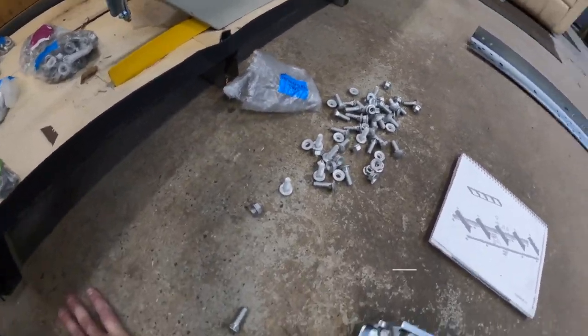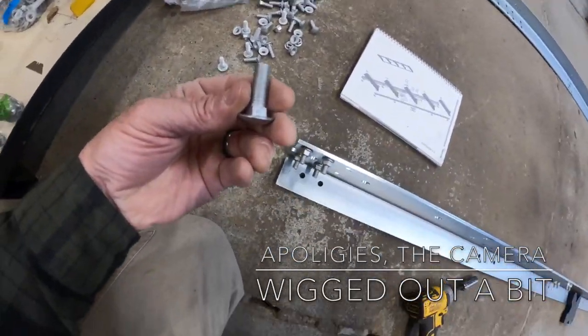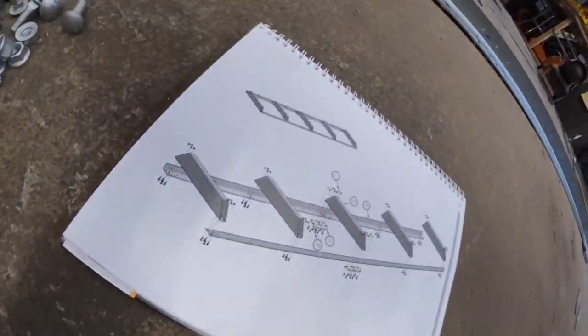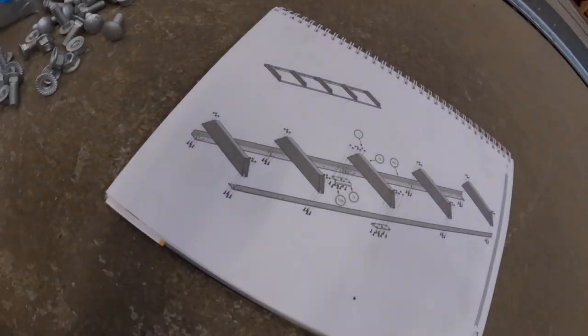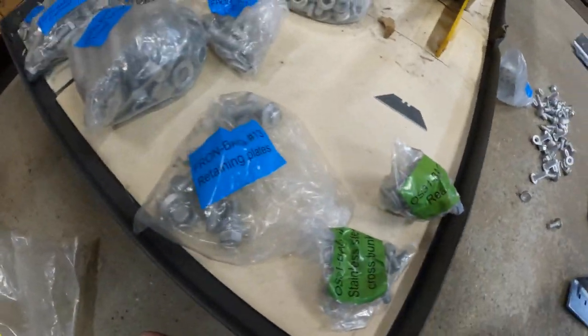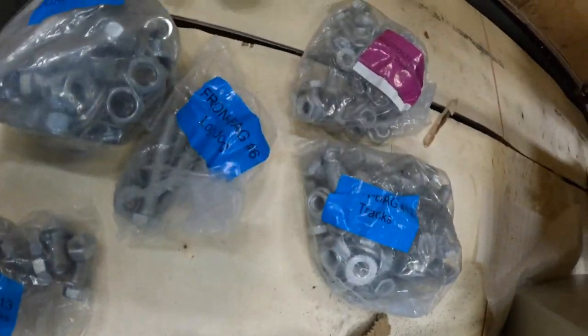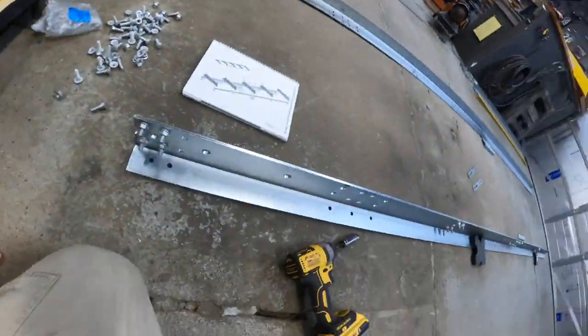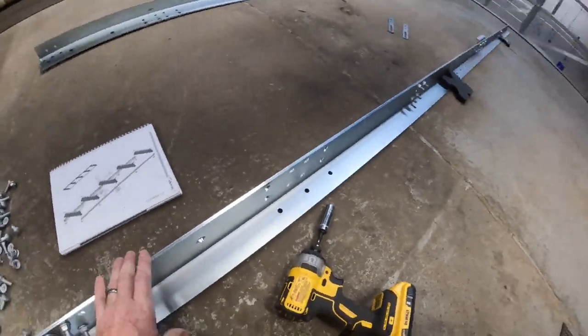After looking at the bag of contents, I found them — they are carriage bolts. Although the instructions leave a bit to be desired, they did mark all of these bags, which is excellent because there's a lot of stuff. What I chose to do is flip this up on its side.